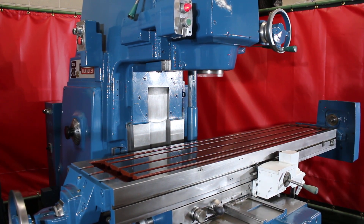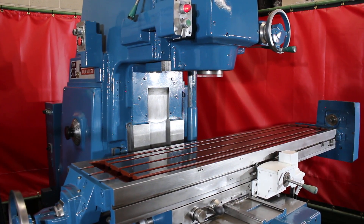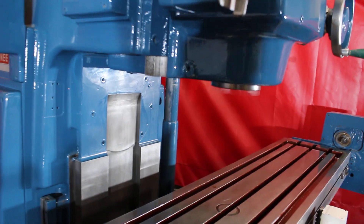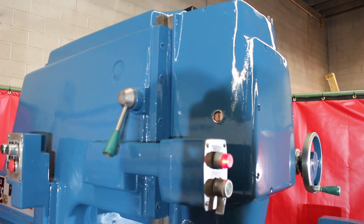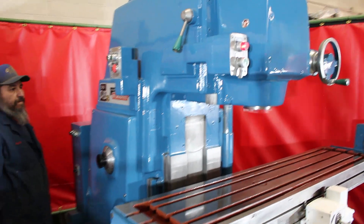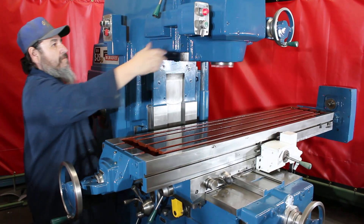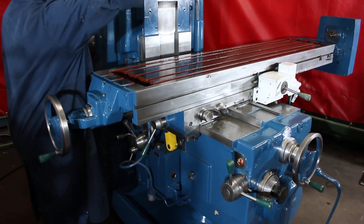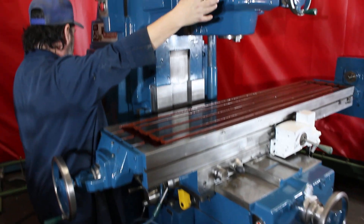That's running at 2,000 RPM. The spindle range goes from 25 to 2,000 RPM — we're at the top speed now. This vertical milling machine is a sliding dial head style.